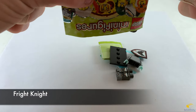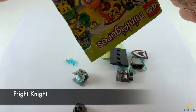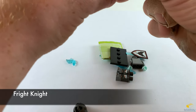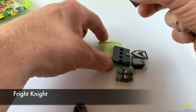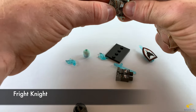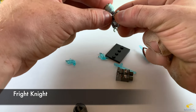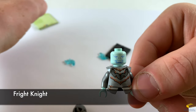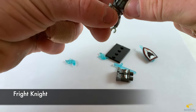It looks like we have Fright Knight. It's an interesting guy — comes with a lot of parts. Let's put the chest piece on over the torso first, before we put the head on. Here's the look of his face — kind of scary. Let's get his helmet on, and an ice flame piece for the top of the helmet.